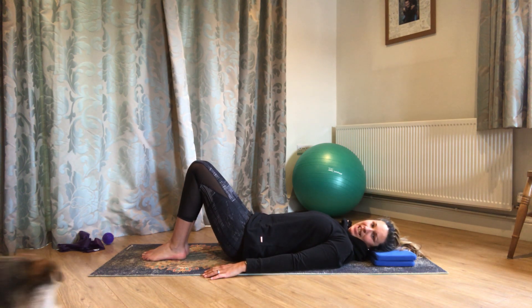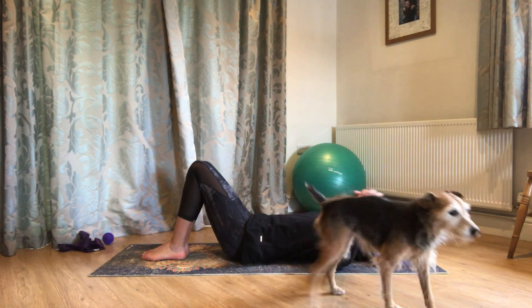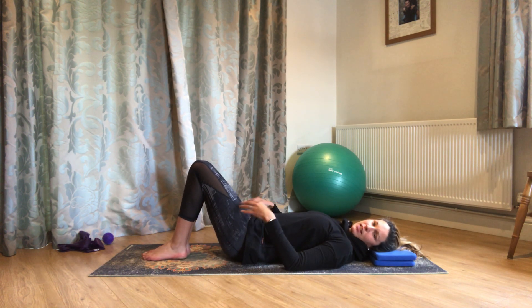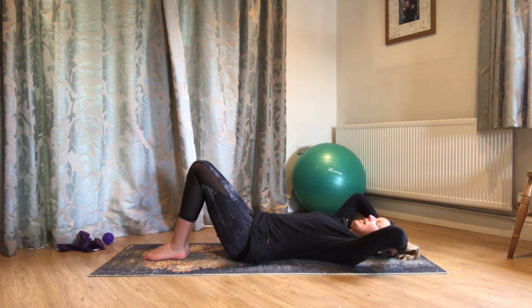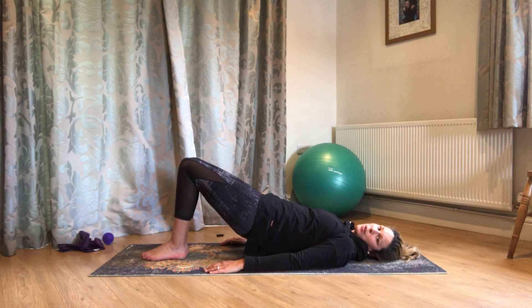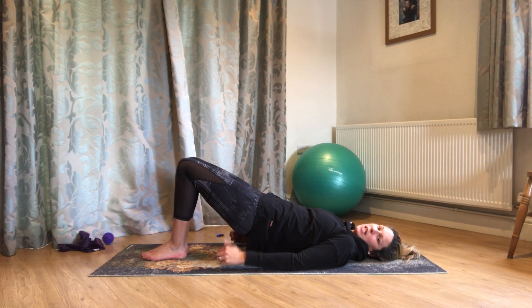We're going to work into the bridge, slightly differently today. We're going to have our feet and our knees — the whole of our legs — glued together. Heels nice and close into the bottom. Arms along by your side, rib cage stays really soft. So we're going to breathe out, roll the pelvis towards us, and peel away from the mat — any amount. Pause wherever you get to, then let the hips sink a little, and then really tuck that tailbone again and squeeze through those glute muscles.